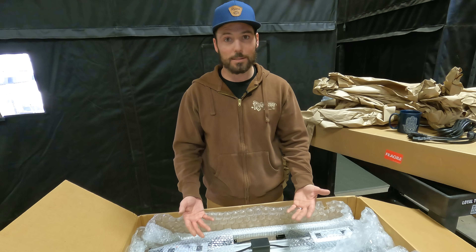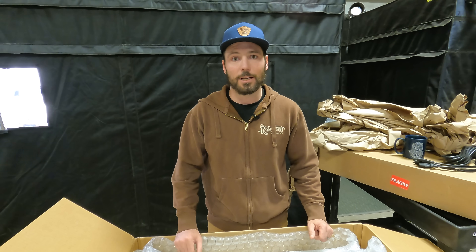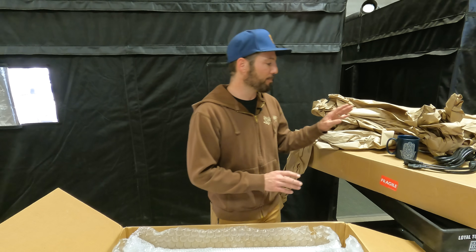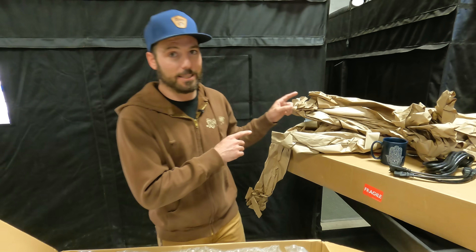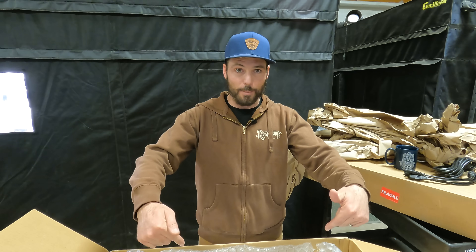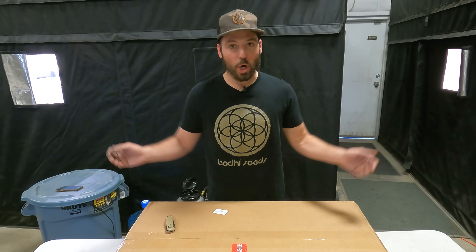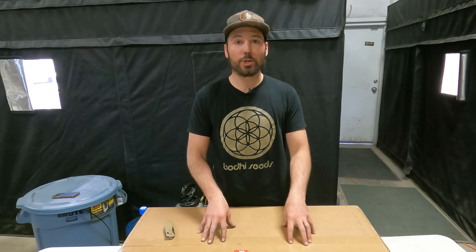I've used the strips more and only used the boards once. Dan, if you're watching this, I really appreciate you sending us the lights — our customers rave about your customer service, so keep up the great work. We've got to build both of these — I want to get to it, put it in the 10x10 tent, and turn it on to show you what that looks like. So subscribe and like, and if you've got questions about this light or any others, put them in the comment section. I've already built one, so I'm going to show you some tips so if this is your first time you can follow along.